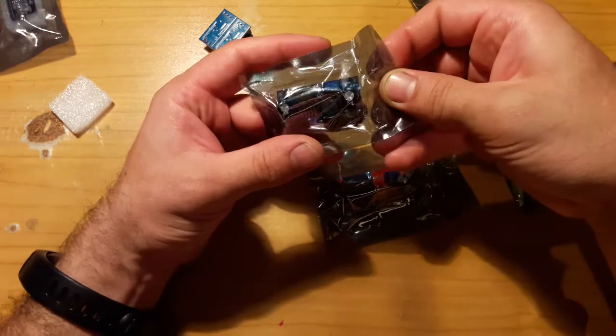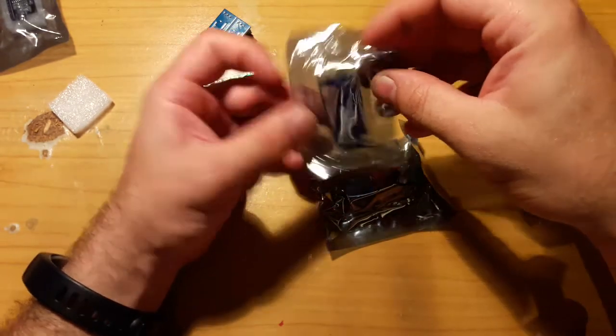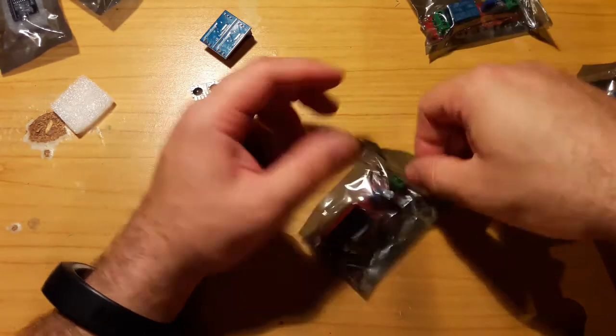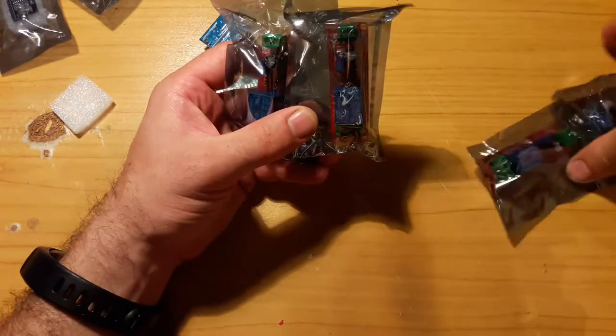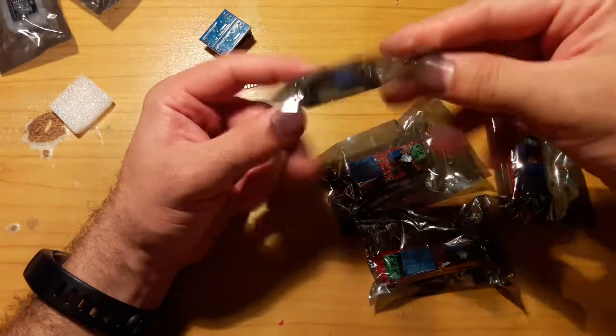And this is a step up or step down converter. I'm not sure why I bought this, but I'm sure it was cheap. And a bunch of stuff, and another converter.